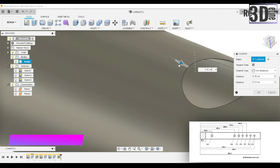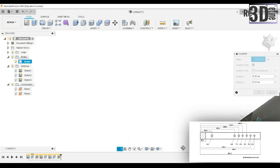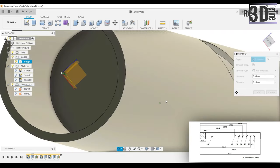The blowing hole design is such that when we blow air into it, the air gets split. So I will be using the chamfer option here. This hole looks good.